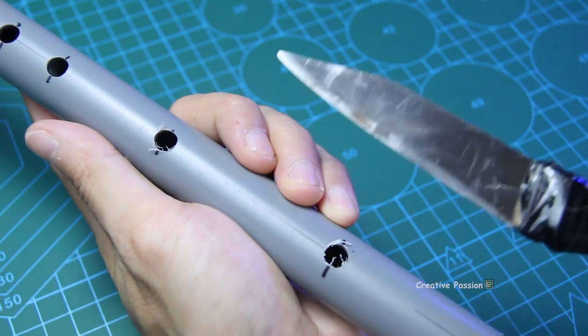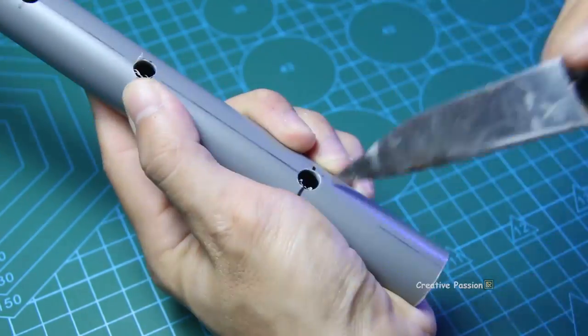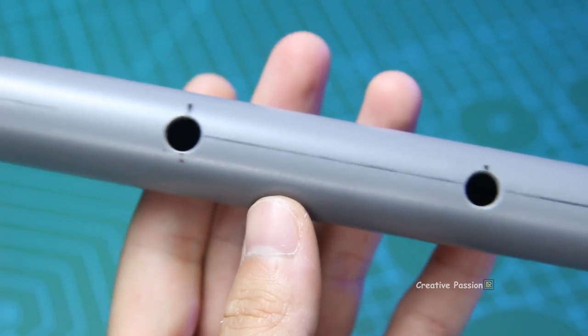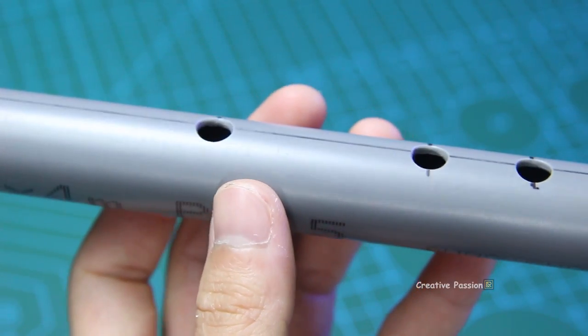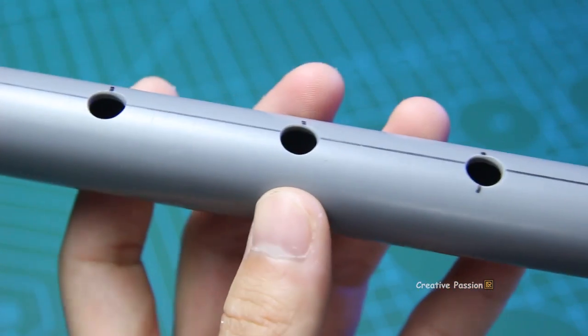Now we will use a pointed knife to carve out these holes. We just carve them round like this. But be careful to keep the holes in their correct original positions, otherwise the tuning will be off and no longer accurate.